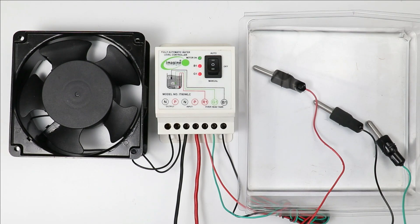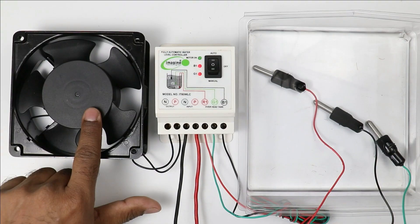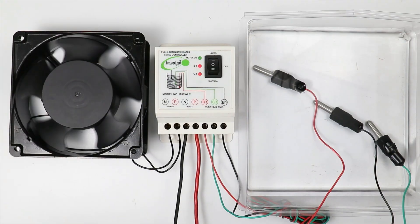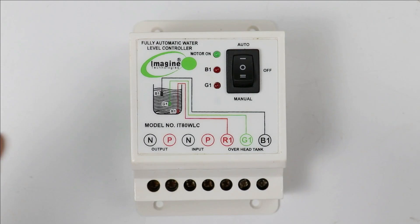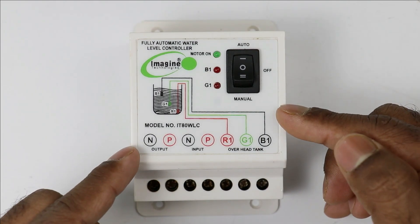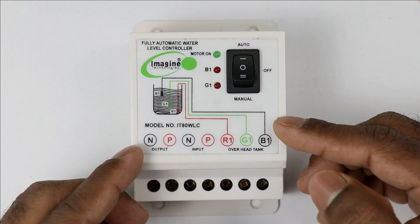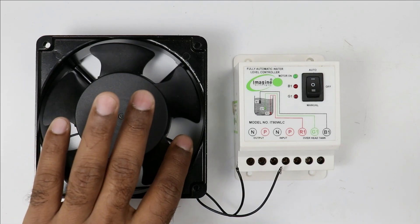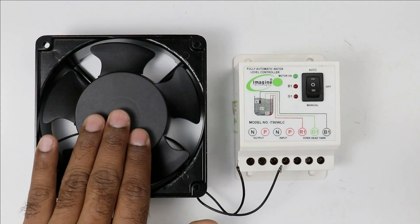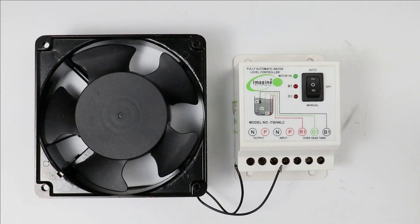Today through this video I am going to explain how to turn on and off a water pump automatically used in your home, and how to do the connection of a water level controller.